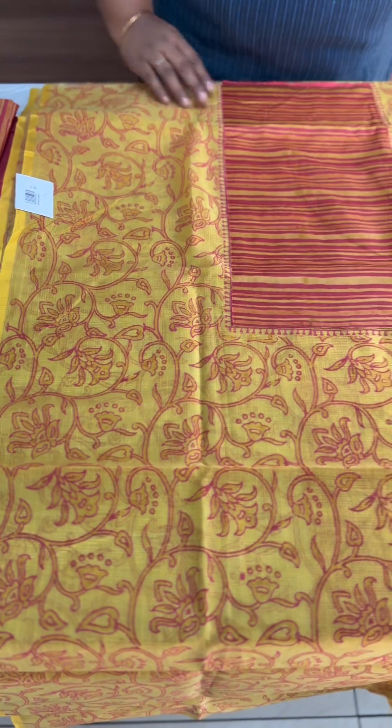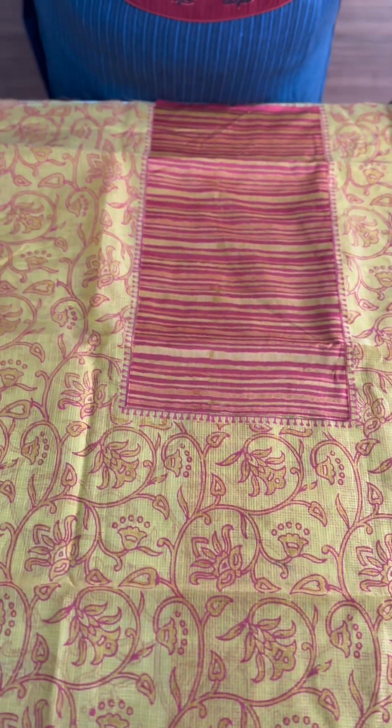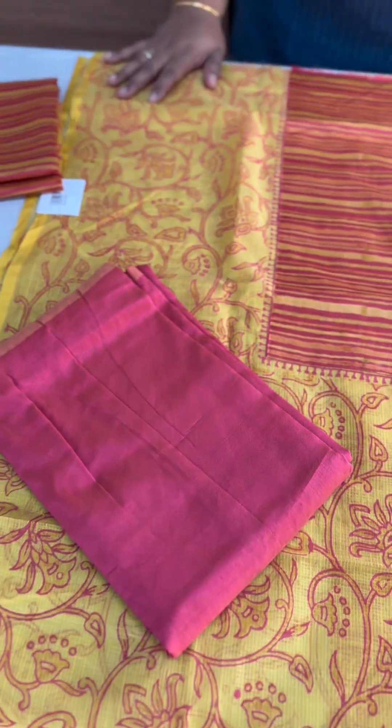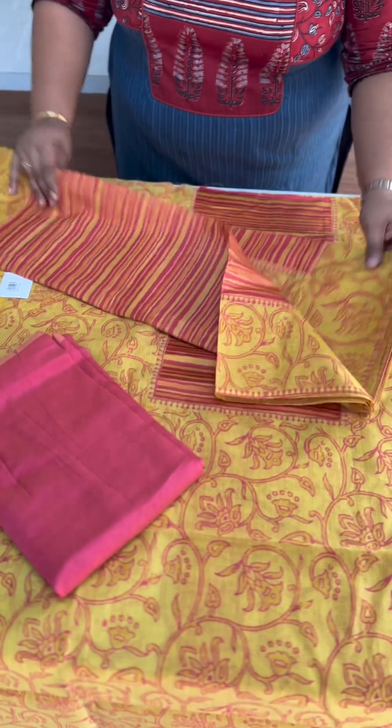There is a yoke, horizontal, with block print on the top and a Chanderi patch. It has a pink border. Front and back have the same print — back side has a yoke, body has the same prints. The bottom has a purple-pink shade in cotton silk with top prints.